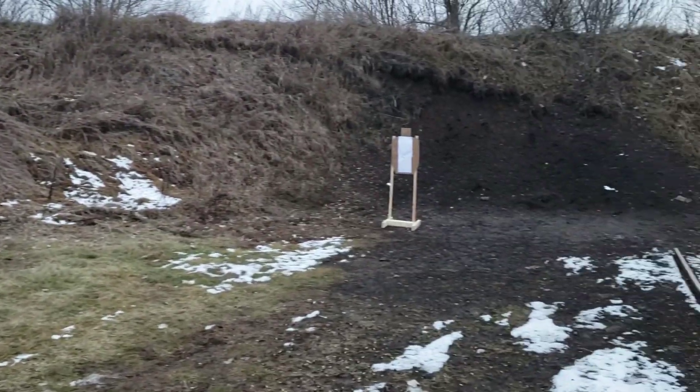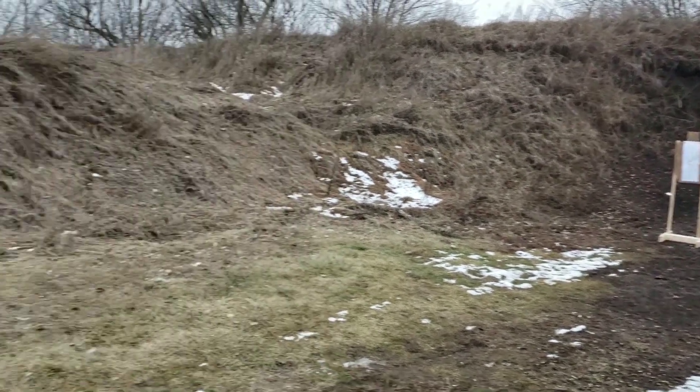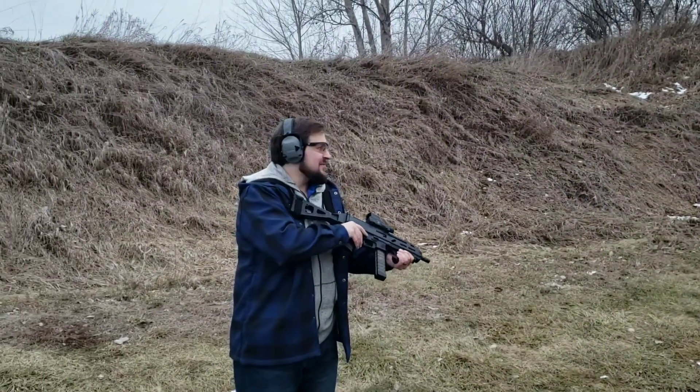Starting a little low, so that's not too bad. We're sitting here at about 18 yards or so — somewhere in between 15 and 20 is what I'm going to guess.